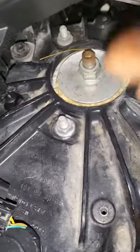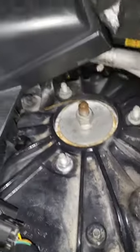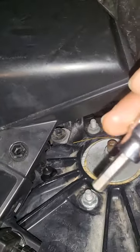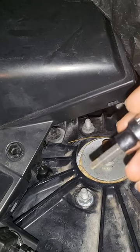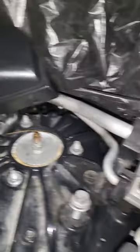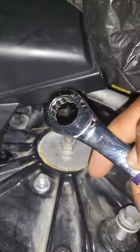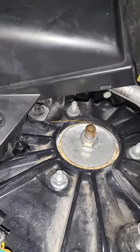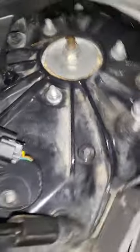I already pulled everything out here, so it's basically right there. You would put the 9 inside here like that, and then you would put the 18 over it and pull that. That's how you'd actually pull it.